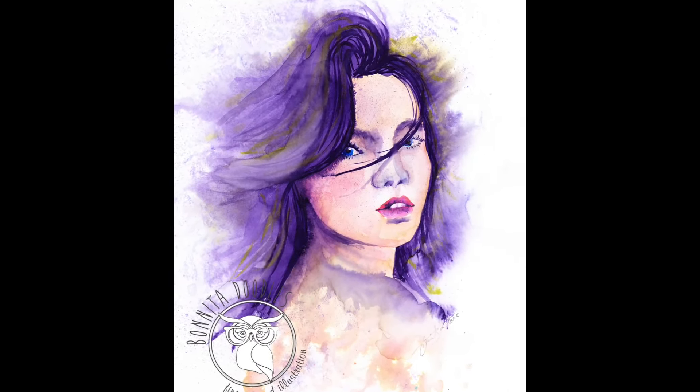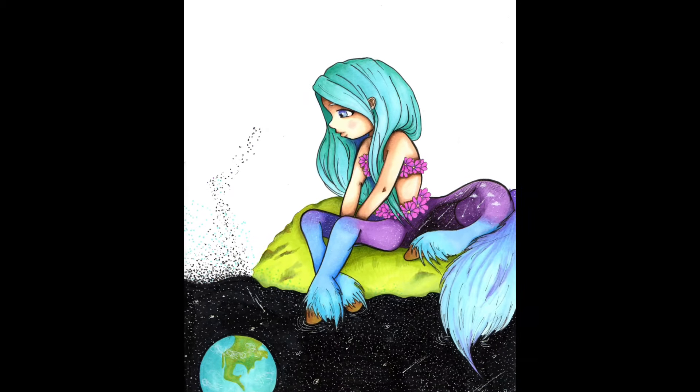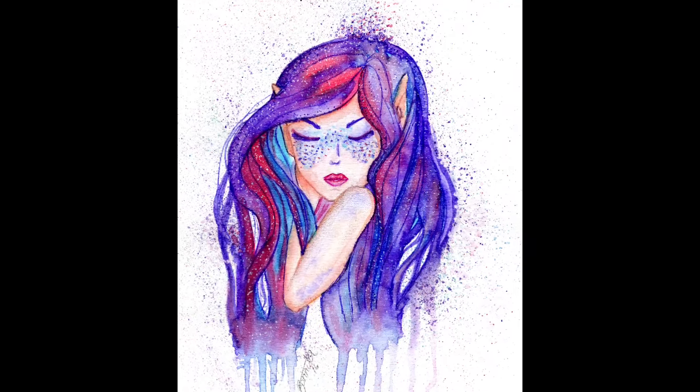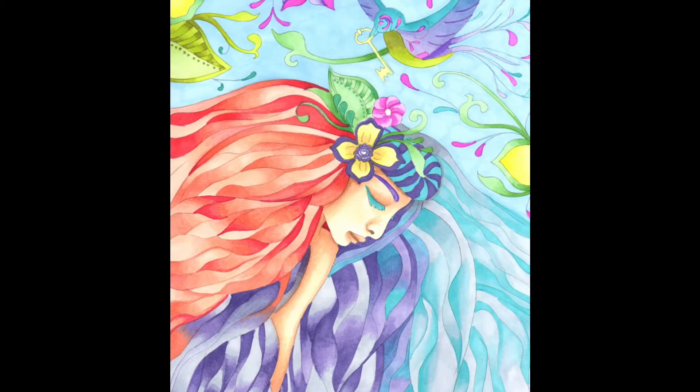Skin tones can be really daunting, especially if you're using supplies you haven't used before. In this new series of skin tone videos, we're going to be using Spectrum Noir products, and I'm going to be showing you across the whole range how you can create realistic and stylized skin tones for any project you have in mind.